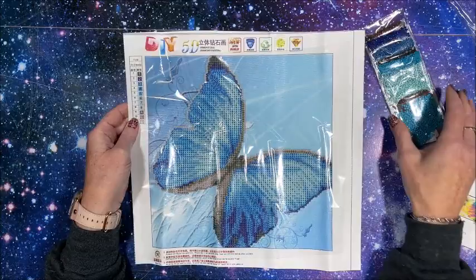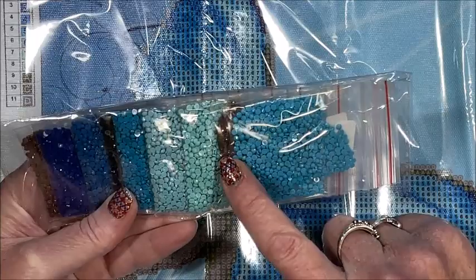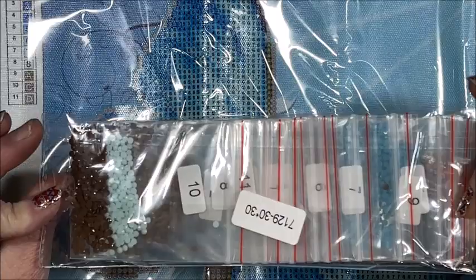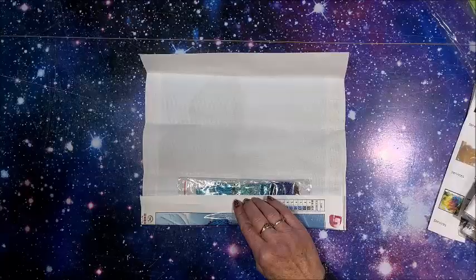It does only have the palette on the one side, but for something this size that's not that big of a deal. Let's look at the pretties. Oh, I love that color - that is so pretty. We have some brown, kind of a sage green. Oh look at that one! Oh, very pretty and it's already kitted up in baggies, so that's nice. Beautiful colors - that is going to be fun to do.